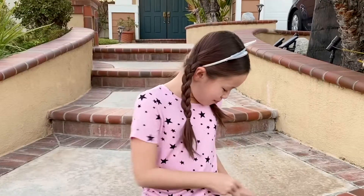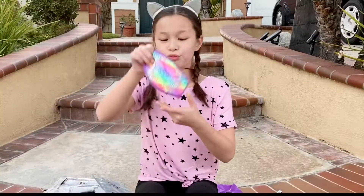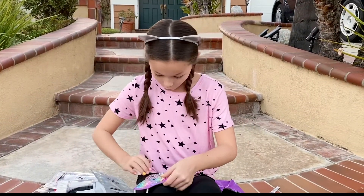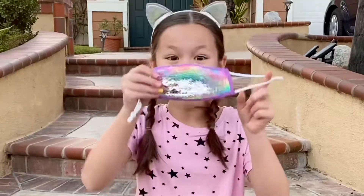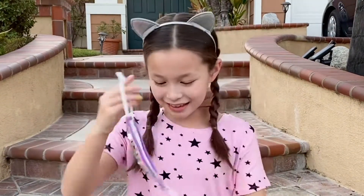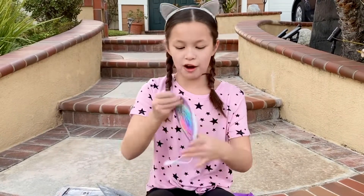The big finale — rainbow! Let's see. It flips to silver. Ta-da. Now let's go back to rainbow, because rainbow power forever.